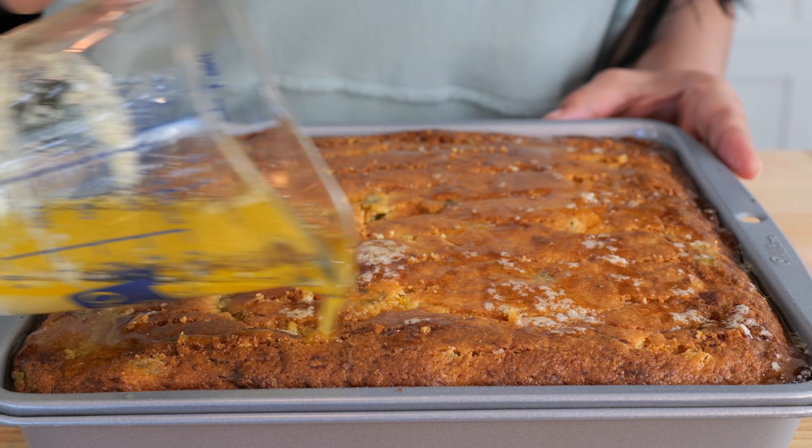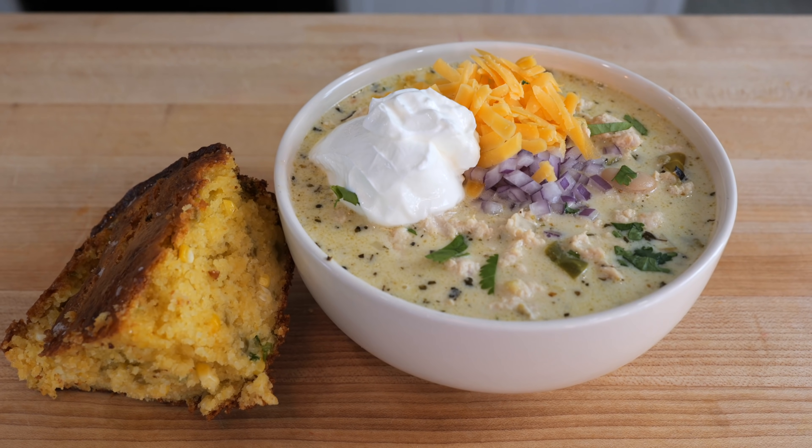Hello and welcome. In today's recipe I'm going to be showing you how to make a white chicken chili, and I'm also going to be pairing this with a delicious crumbly cornbread.